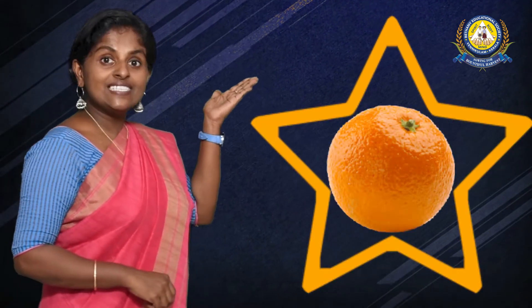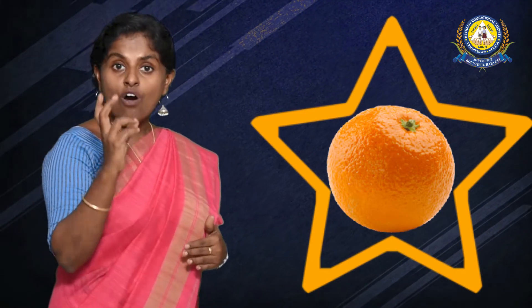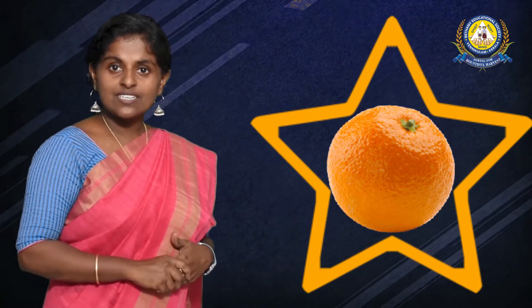Now look at the stars — you can find pictures inside. What color is this star? It is orange. The color of the star is orange. What is inside the star? Yes, it is an orange. An orange is a fruit. Orange is also a color.